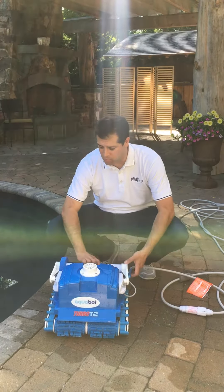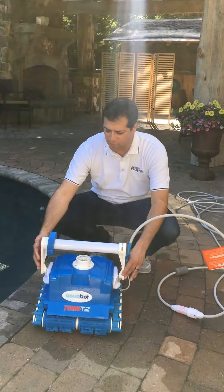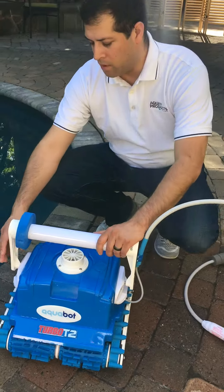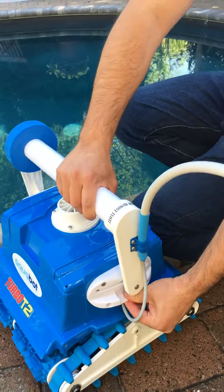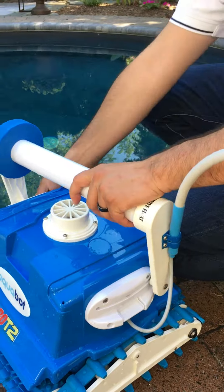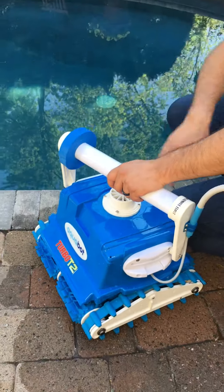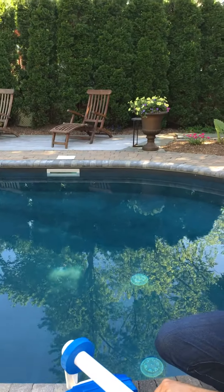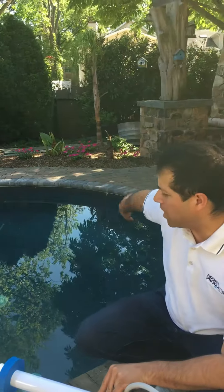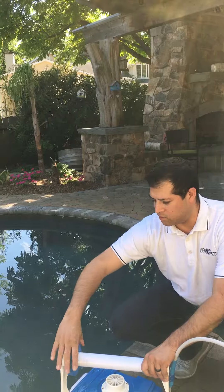The first tip: when you pull the cleaner out of the box, the handles are set at a default position. What we recommend is that you alter the handles so that they're diagonally across the cleaner. This will help the cleaner move nice and freely across the top, and this float helps keep it on that side as well.